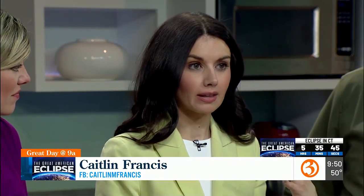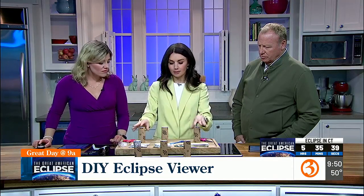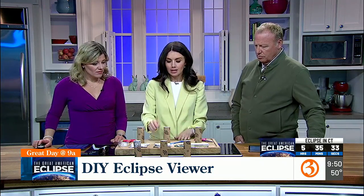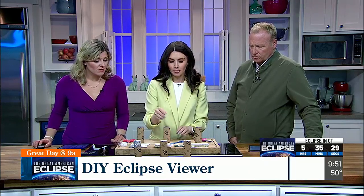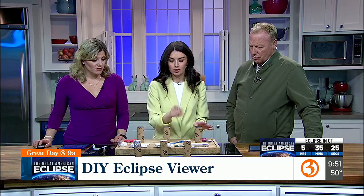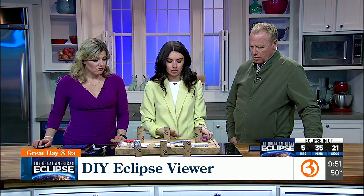So if you don't have the glasses, or if you're just afraid — maybe you've got little ones at home and you want a safe way of viewing — we have very common household items: old toilet paper rolls, or paper towel rolls if you cut them, some white plain paper, some tin foil, a pen or a pencil, tape, scissors, and a safety pin that we're going to prick in just a second.